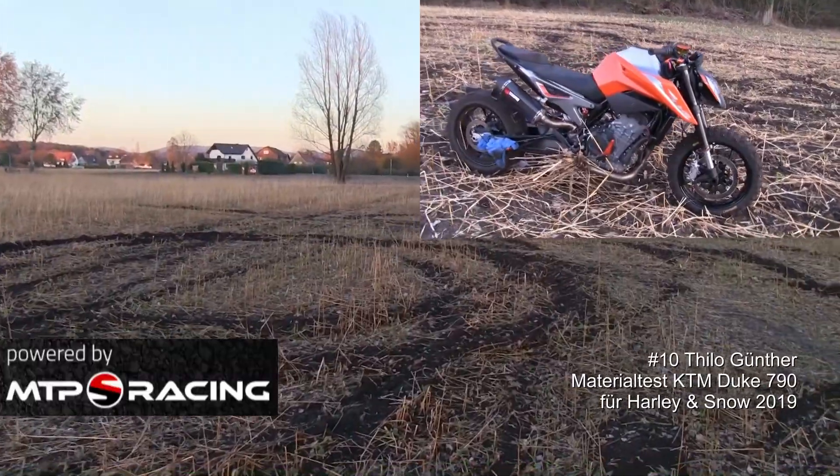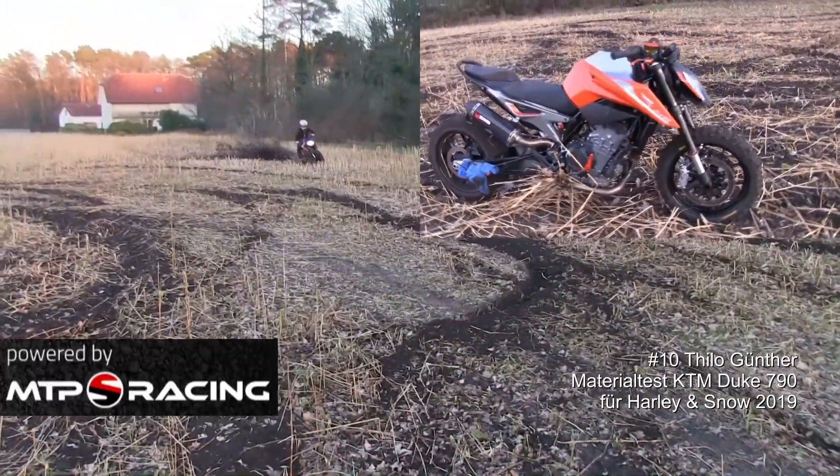This is our bike for Harley and Snow. What we have done is that we have a TKC 80.